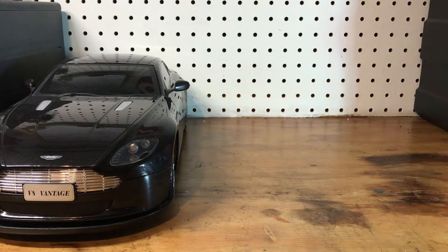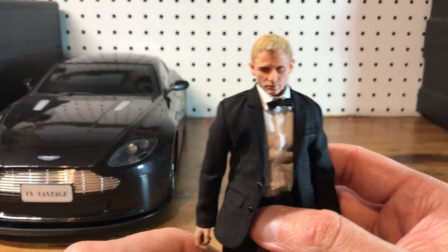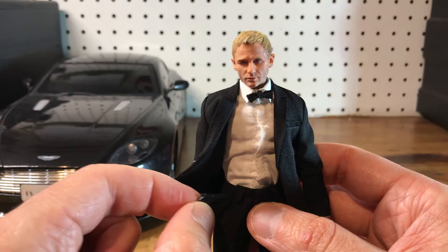Working on painting heads really is the bane of my making custom figures. But anyway, that's Bond. I do have a Walther for him.